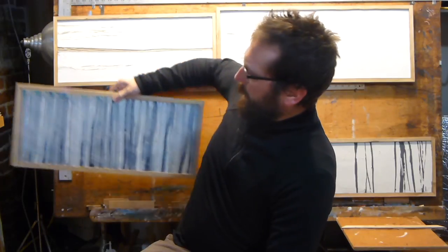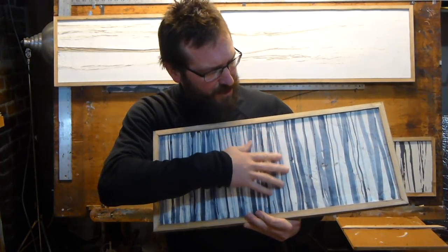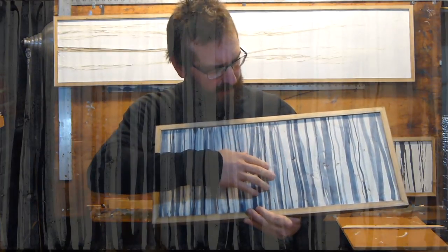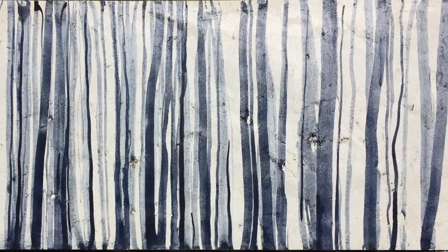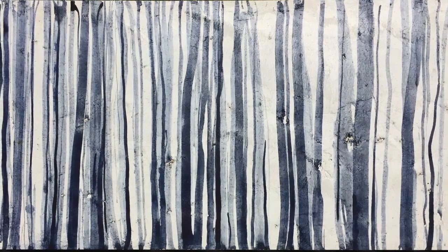This one is a fresco painting. What I did with this one is I actually mixed the Shikui with some coal ash, which gives it a really nice texture and grays it out a little bit. Then while the plaster is drying, I apply — this is actually indigo, lime-proof indigo mixed with lime water — and I paint into the wet plaster. When it dries, it's completely embedded into the plaster itself.